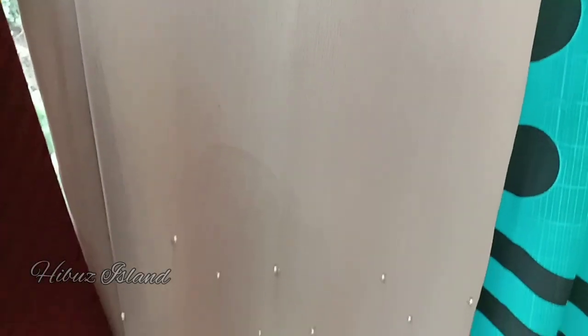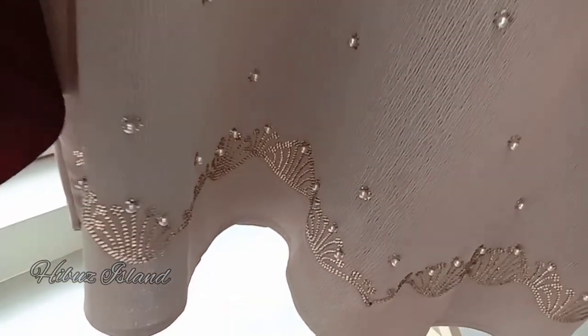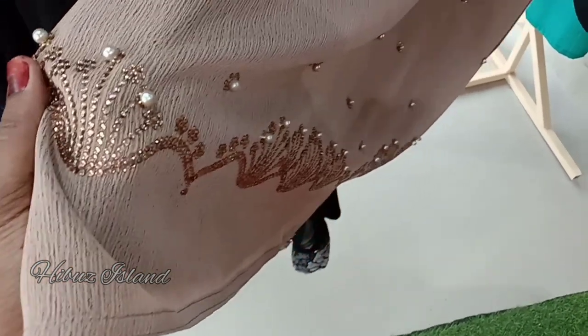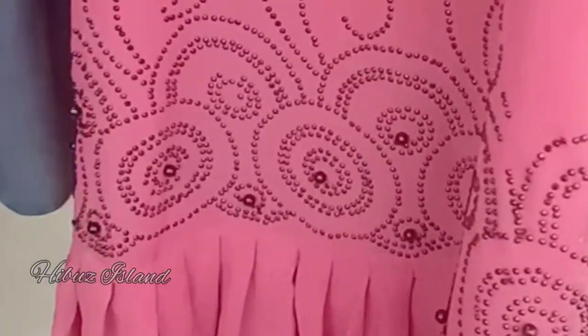This is the same material. This has golden thread work. This is simple and attractive. This is a pleated model. This has double bell sleeves — this is the last one.